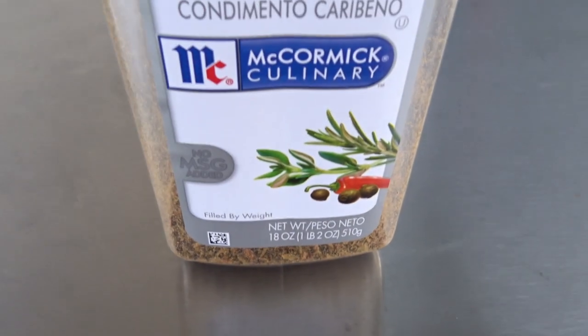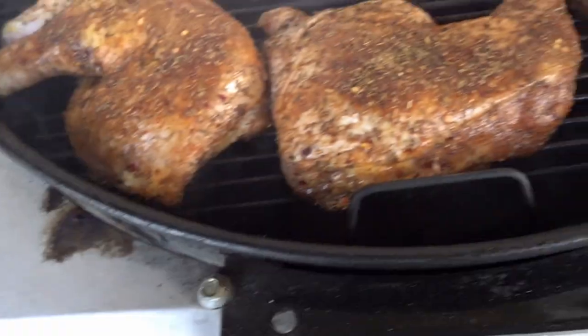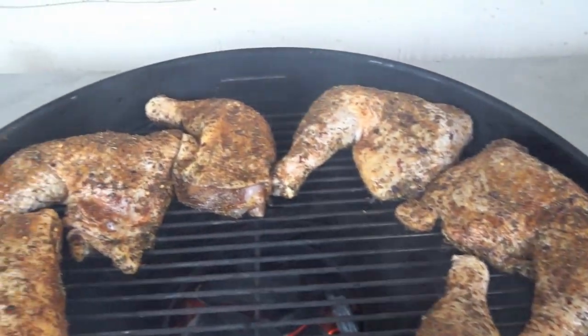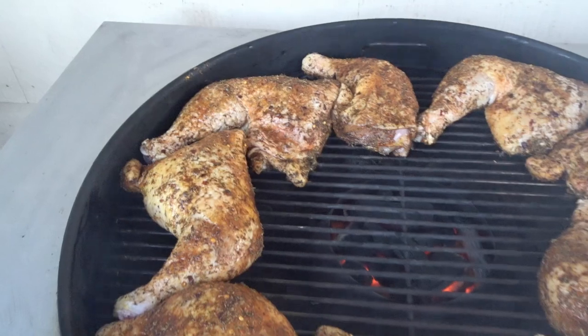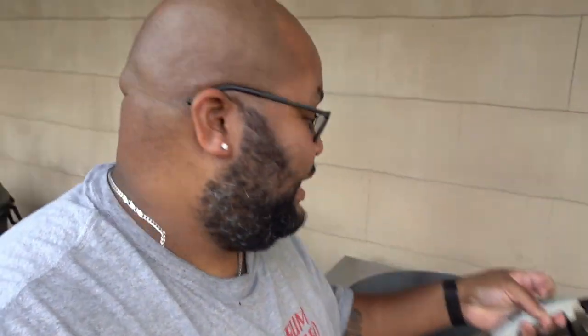Hey, I'm out at Charlotte. We're gonna do some jerk leg quarters with the vortex.